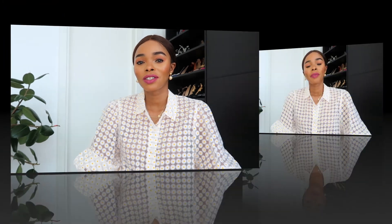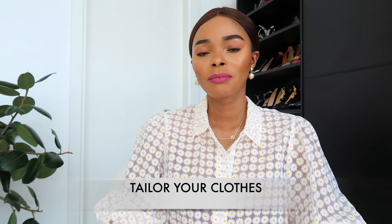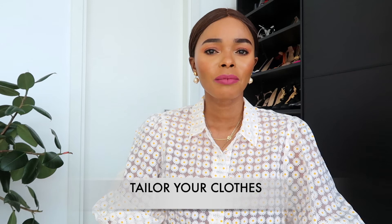My next tip is more of a long-term investment: tailor your clothes whenever you can. If you really like something but it doesn't feel quite right, take it to your tailor and have them fit it to your body. Clothes that fit well always look good — even t-shirts. I tailor my trousers a lot because the waist always gaps. Everybody's body type is different, so get your clothes tailored so they fit your body and you'll need to do less on the day.